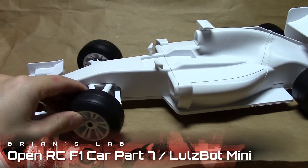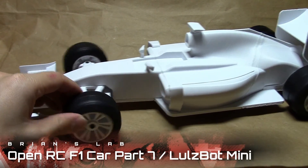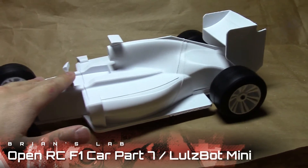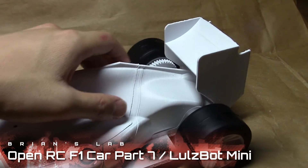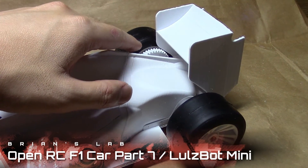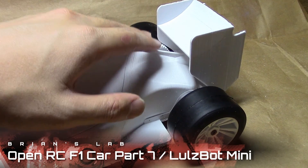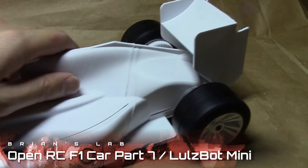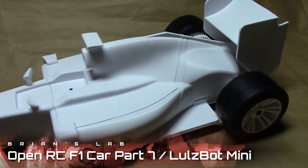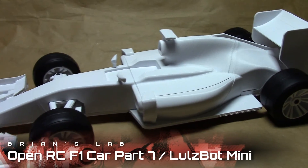And here you can see the wheels turn pretty well. I can feel some friction — I think there's a burr on the rear axle, because before I wisened up and got the Dremel tool to start smoothing all the parts, I didn't smooth the axle, so there's probably a little friction. I might have to take apart the car and redo that part.